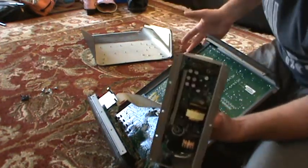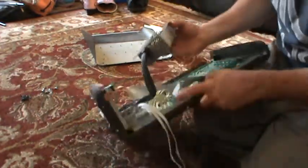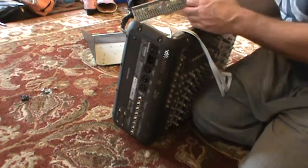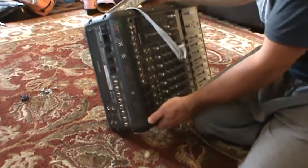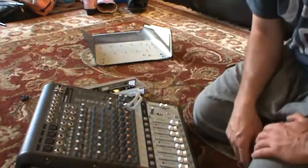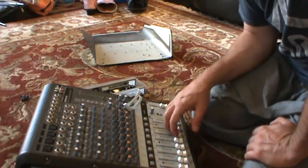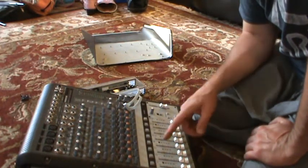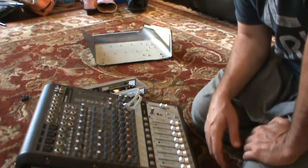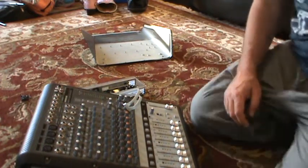Probably other Mackie boards use the same power supply, so even if you don't have this exact model, it may be worth taking yours apart and having a look to see if that little capacitor is all that's wrong with your board. It's an old analog board, not worth much anymore, but if you use it as a keyboard mixer with multiple sound sources like a keyboard and a couple of sound modules, it's convenient — you've got eight channels, four of them stereo. It's a decent little board. It's a Mackie, so that's a good name. Hopefully this helps somebody, and you can fix more of these and keep them out of the landfill.